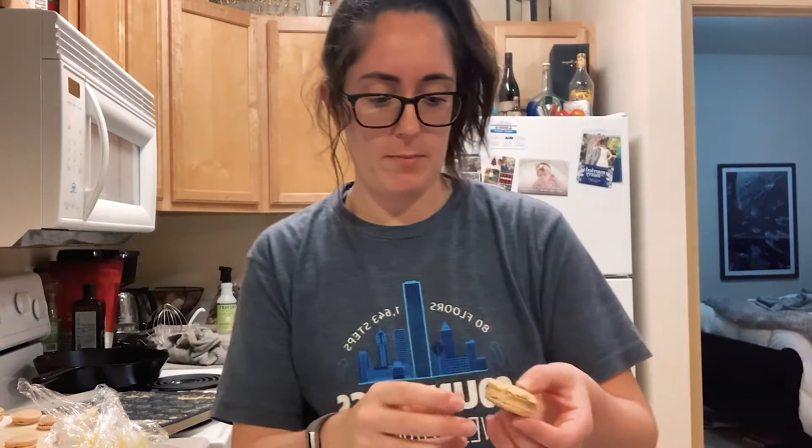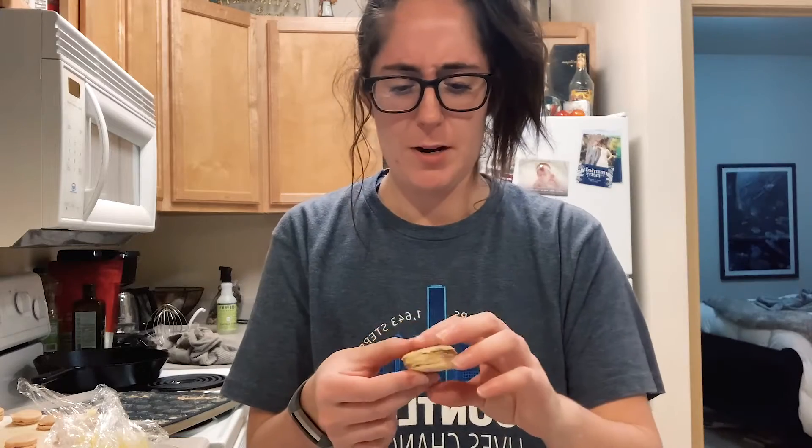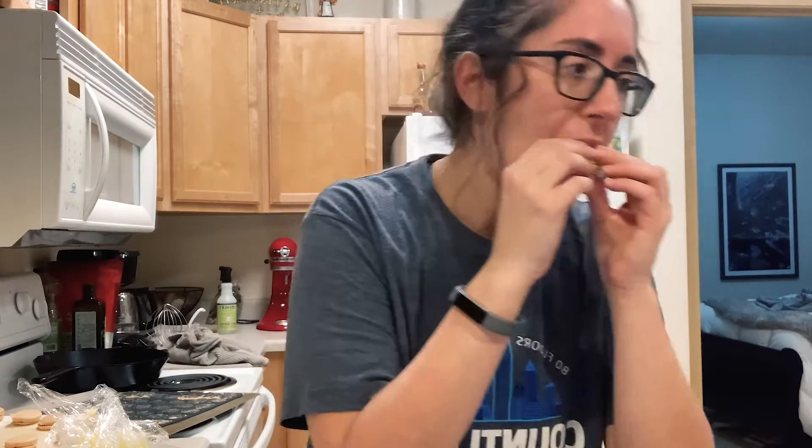I'm just going to eat one of the ugly ones because I've got stuff to do, so I don't really want to record every single one of these being made. This is ugly — I'll grab a nice one. You'll see the picture at the end. I like the flavor so much more — lemon is so good. I love chocolate, don't get me wrong, but I just don't like it in macarons for some reason. I just think fruity flavors are better. Probably making something with lemons again next week — we'll see.